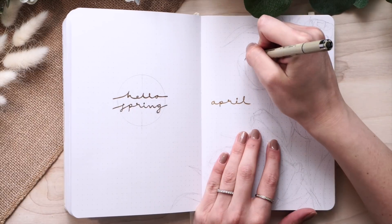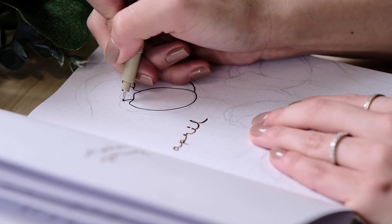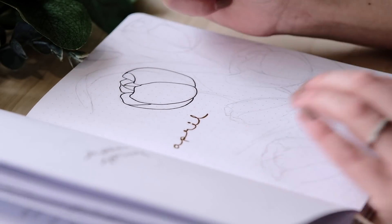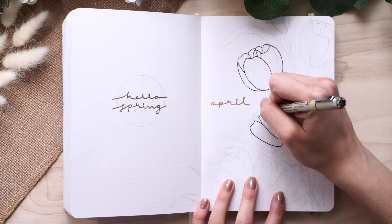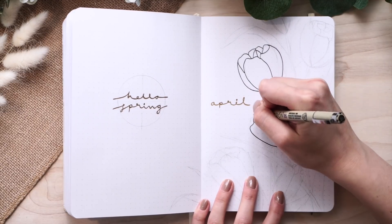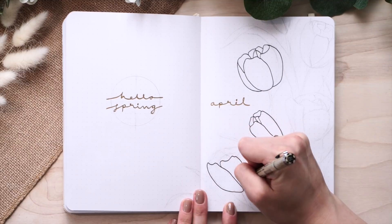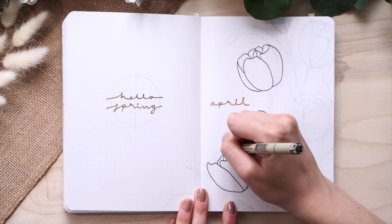If you have any questions about anything I'm using, always leave me a comment — I want to chat with you. Back to the cover spread: I decided to go with tulips as I mentioned. I love tulips; they're one of my favorite flowers. They are super structured and they remind me of spring, so I decided to use them as my theme this month.